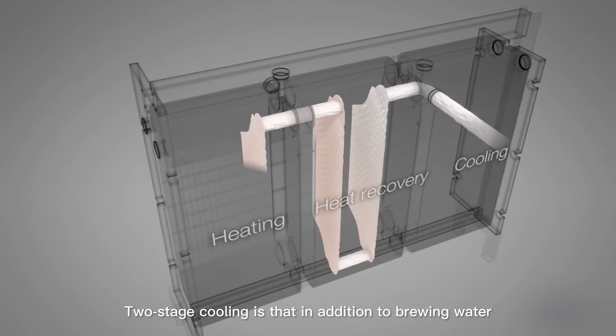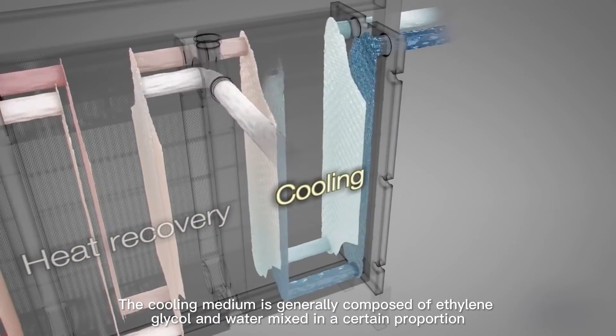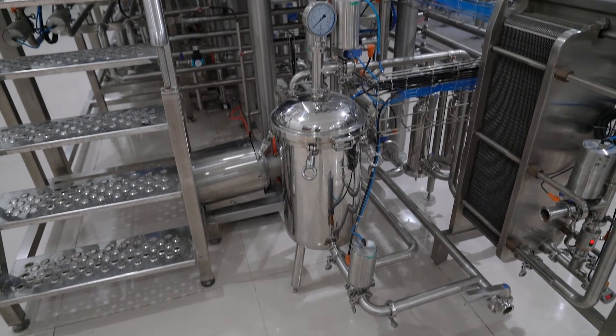Two-stage cooling uses brewing water plus a lower temperature medium to cool the wort. The cooling medium is generally composed of ethylene glycol and water mixed in a certain proportion, and the temperature is generally -5°C to -3°C.